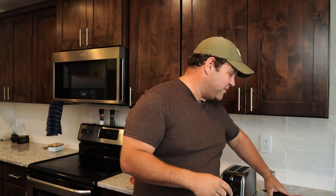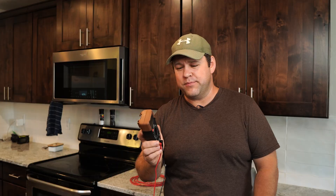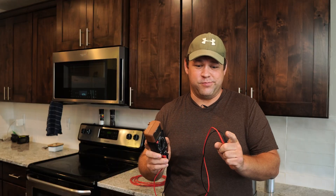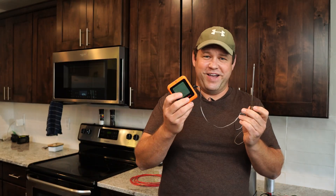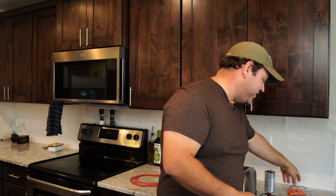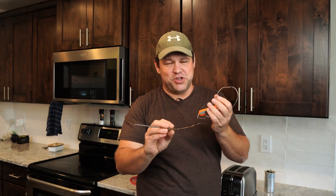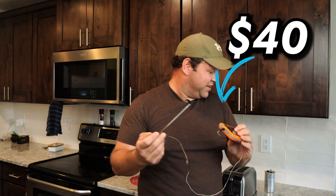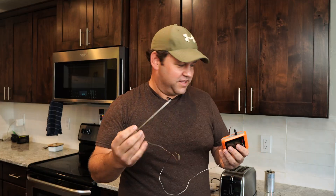That leads me to the next feature that some of them have but this one doesn't. If you want to spend more like $200 on a multimeter, you can get one that can also measure temperature. It will have a separate probe that you can use to measure the temperature of stuff. I already have a meat thermometer that works exactly the same way, so I think I'm going to save the extra $175 that it would cost to get that multimeter.